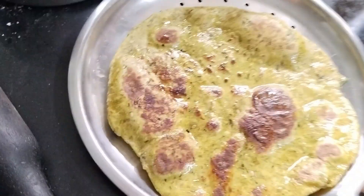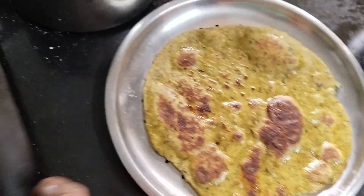So, our tasty dal palak paratha is ready for serving.